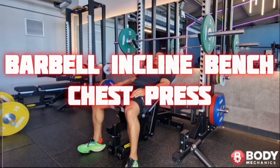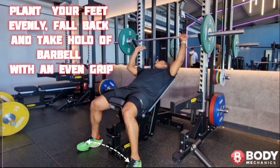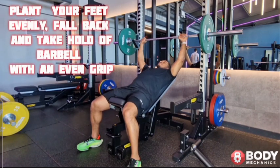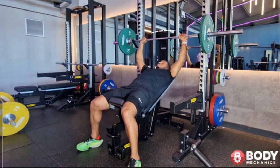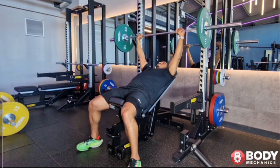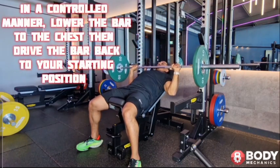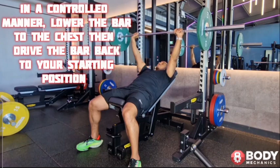Barbell incline chest press: plant your feet evenly, fall back, and take hold of the barbell with an even grip. You are now ready to begin this exercise. This exercise works the upper chest in a controlled manner. Lower the bar to the chest.